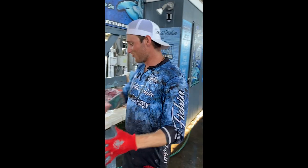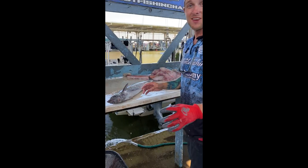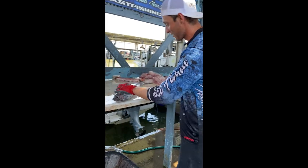Alright guys, we smoked some fish today, got some monster snapper, ended up with the elusive kingfish. I'm going to show you guys a sweet trick next time you get offshore and catch a kingfish. This is called balling out the fish. Really cool.